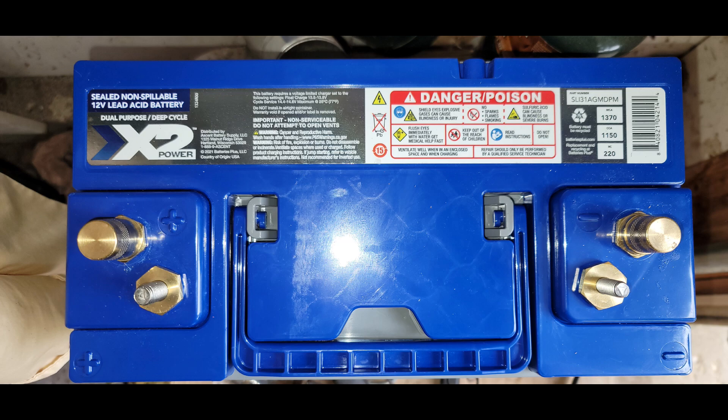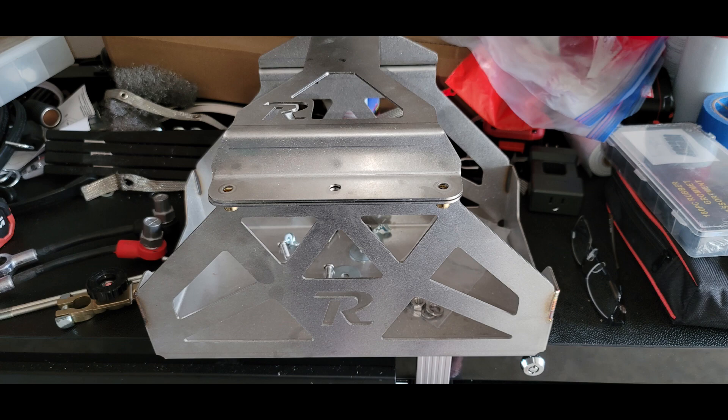A big part of the project was needing a new battery box, because the original stock battery was quite a bit physically smaller than the new Group 31 X2. After looking around, I decided to go with the Rego Fabrications stainless steel battery box. I already have their dash mount from earlier in this series. They specialize in Toyota Tacoma, FJ Runner, Tundra, and FJ, but also have some stuff for a few Fords and Chevys. Their stainless steel battery box looked really nice, so I went ahead and got that.